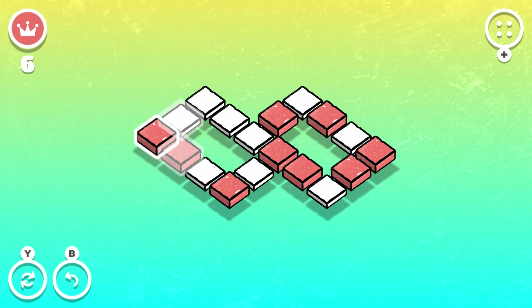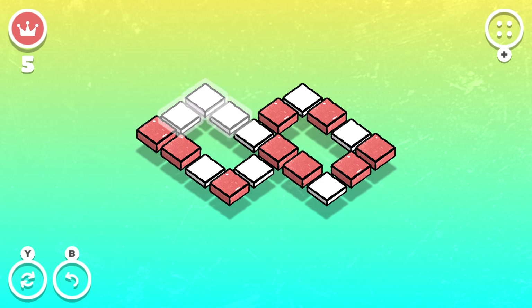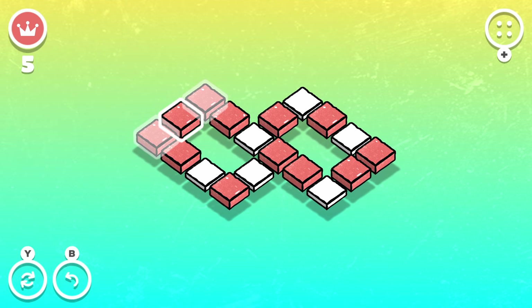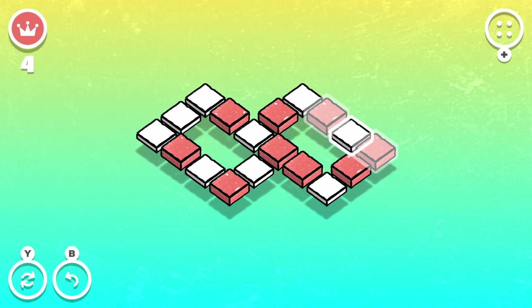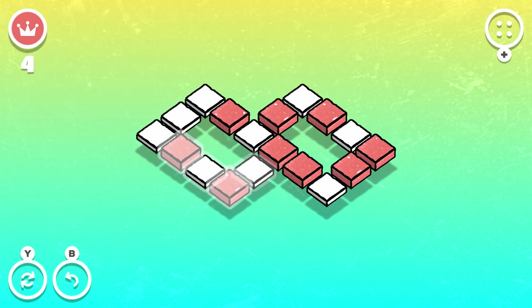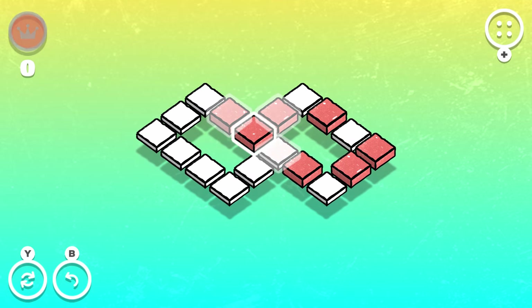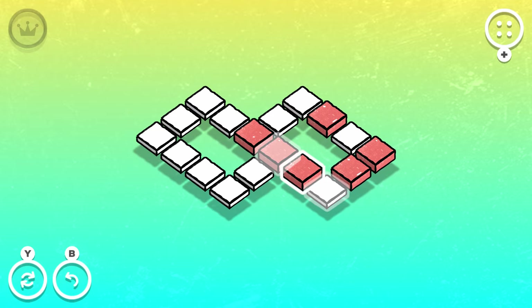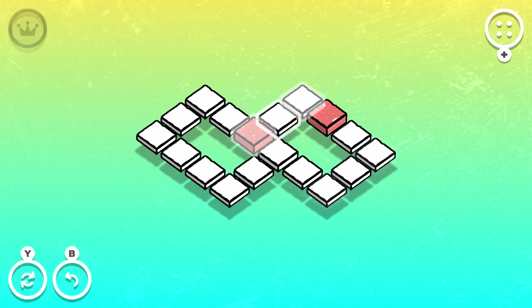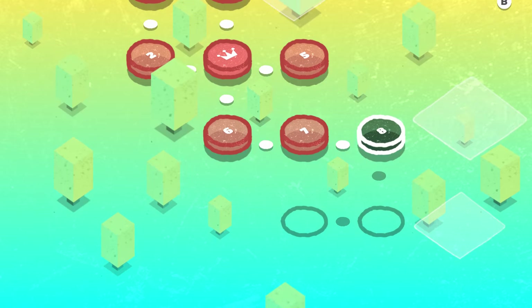Level seven. For this one I think I kind of want to set up this corner slightly first — maybe go like that, like that, just kind of work our way around. I think that is sort of working for now anyway. We're gonna go like this and like that, and now we'll see what we can do with these guys. I wonder — go like that. Oh yeah, sweet, fantastic!